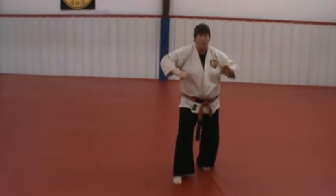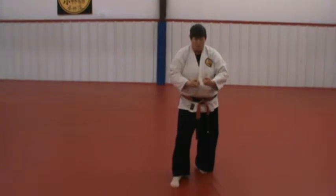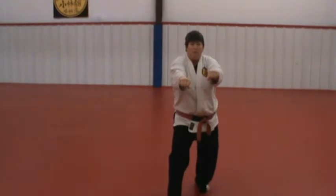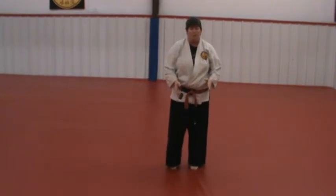Then you strike out on the ribs. You grab — this time your grab is palm to palm. Pai Sai Sho is here; Pai Sai Dai is palm to palm. And you slide on this next move. You don't slide on that punch in that same spot in Pai Sai Sho.